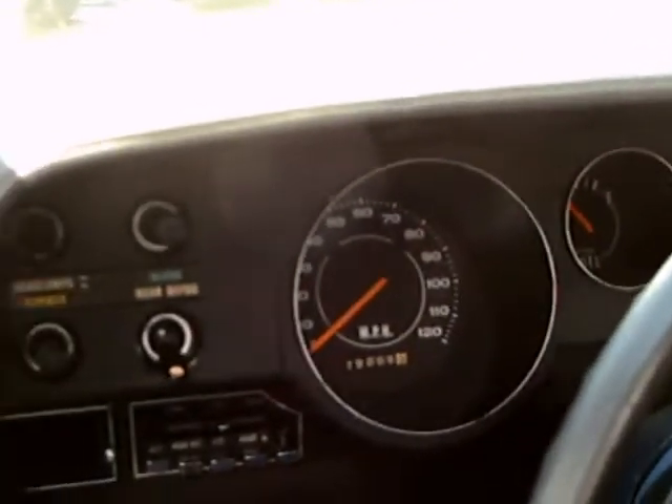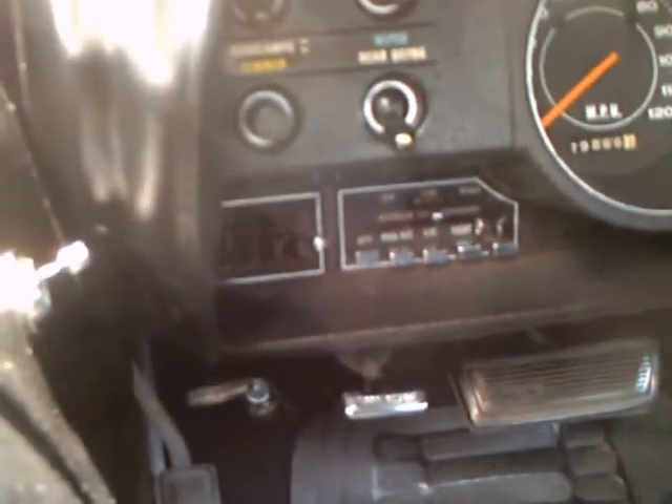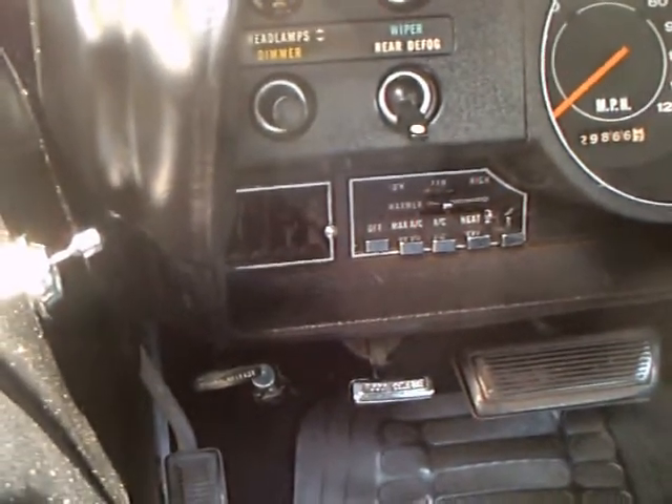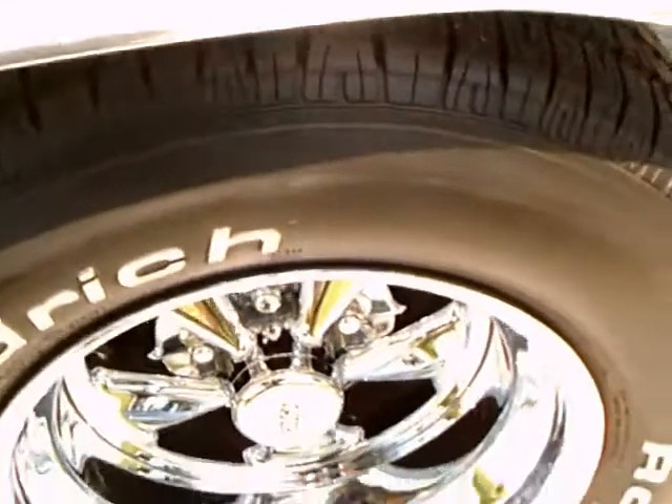This one has a TorqueFlite console. Original type steering wheel. There you see the controls for the air conditioning on the far left.